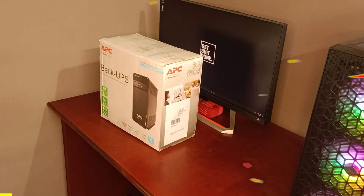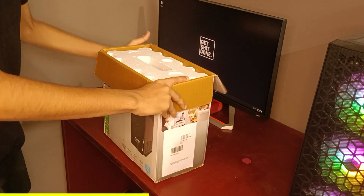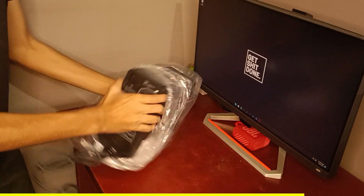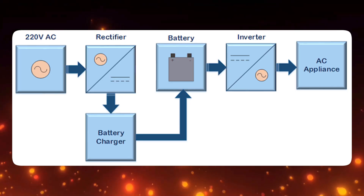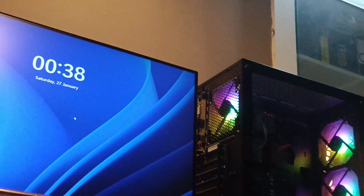Let's unbox this UPS. So this has some cool features. This UPS has AVR mode — Automatic Voltage Regulation. If the voltage from the wall socket is less than 230 volts, it will basically boost the voltage and give proper voltage to computers or any other devices connected to this UPS.